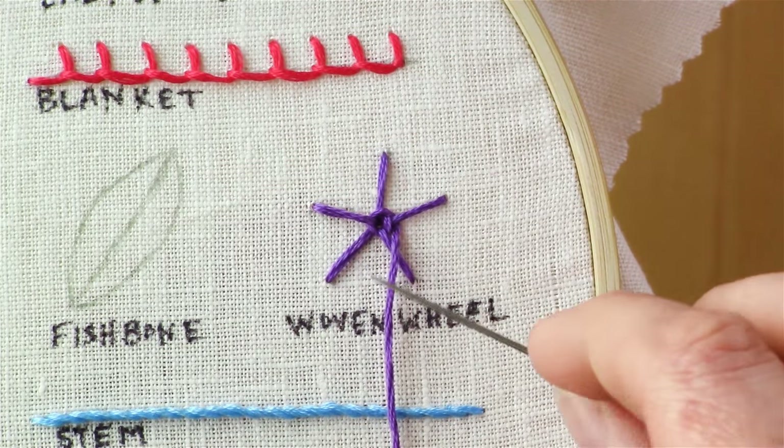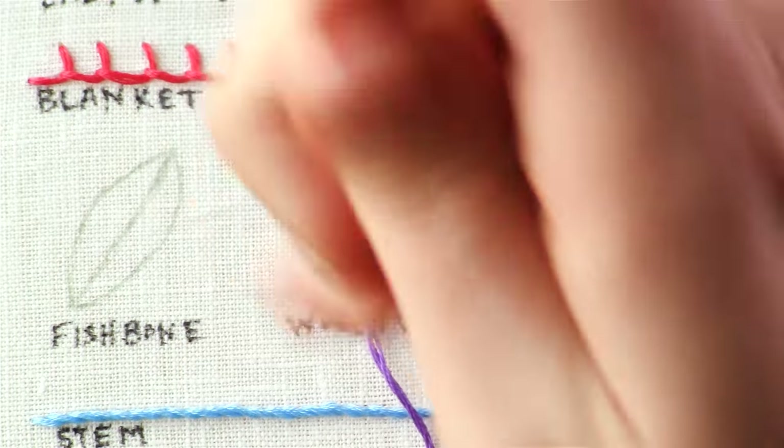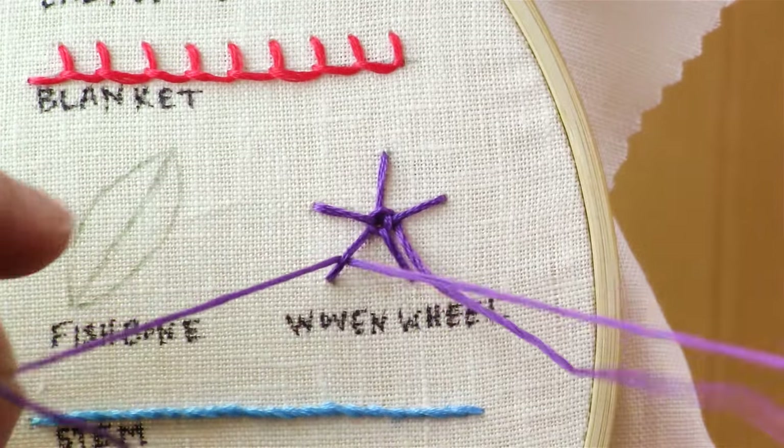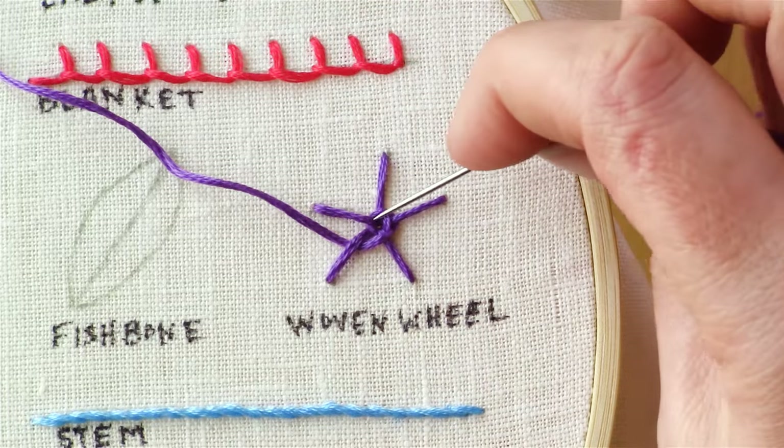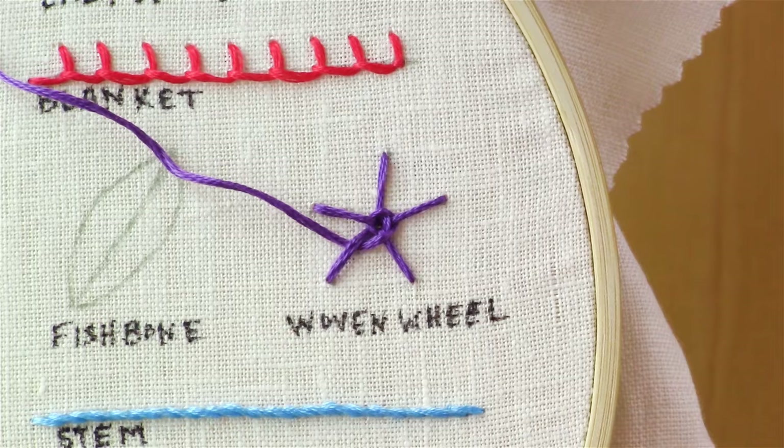You'll notice that every time you go around, you're alternating which ones you're going over and under. So last time we went under this one, now we're going over it.